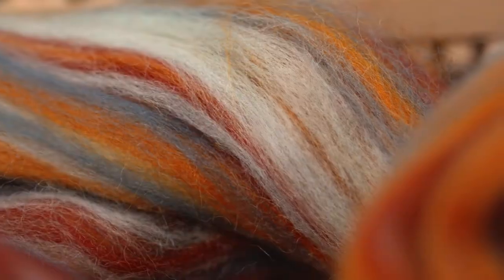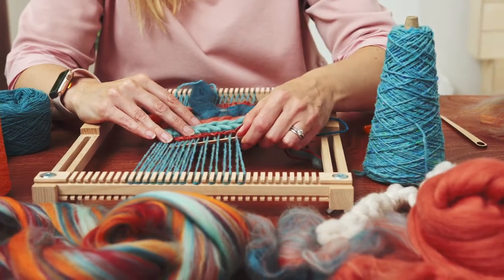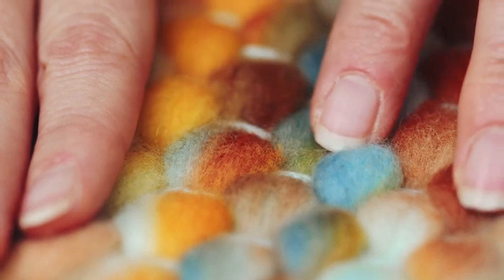Since all my work is handmade, it can't be mass produced. Seeing others discover the same joy for handcrafted artwork is the very reason I teach.